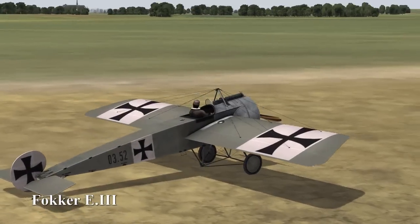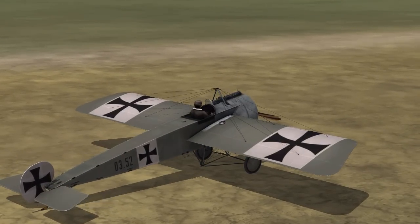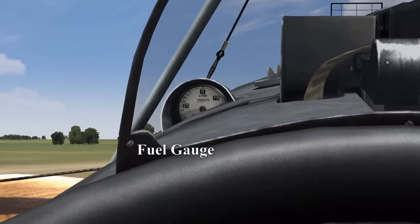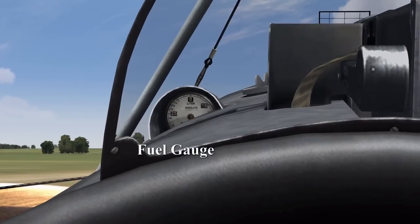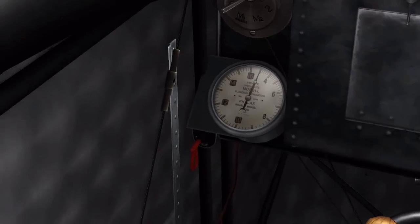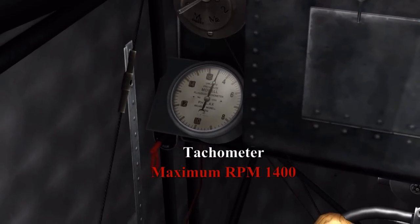This is the cockpit for the mill and take-off procedure for the Fokker E3. In the E3 cockpit, the first thing we'll look at is the fuel gauge, then moving down to our lower left we have the tachometer. Maximum RPM is 1400.